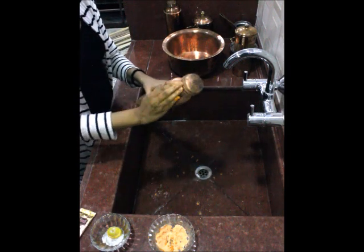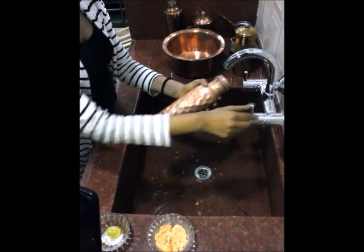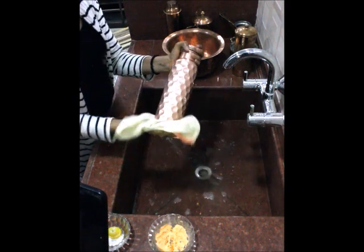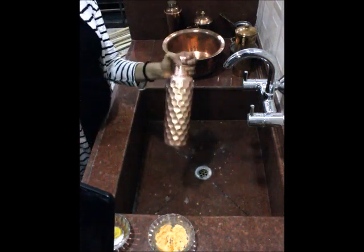I will also clean the upper part of the bottle, and it is shining and it is as good as new. We will rinse it off with some water and wipe it with a cloth because the water droplets might put a mark over there. So we will just clean it with water and it is as good as new.